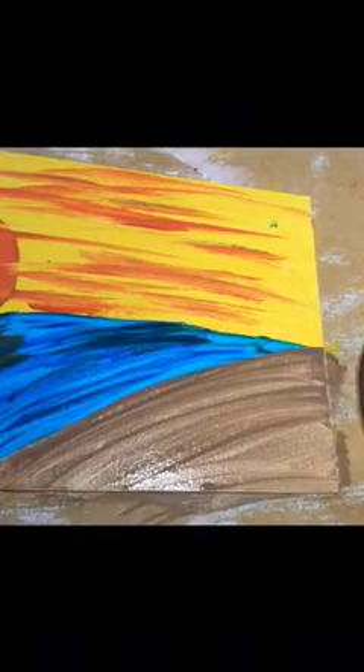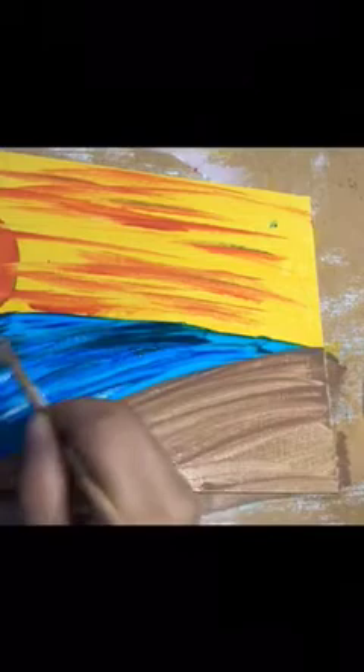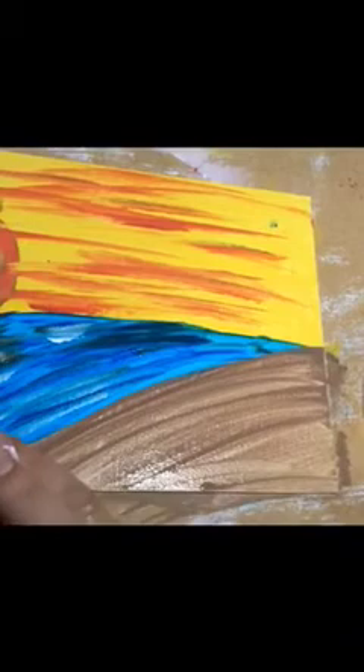So now we add the white. The white helps give it the waves that it needs. So here we just swipe, swipe, swipe. I don't really like this brush — it doesn't give me the waves that I'm looking for. I'm going to go back in with the same brush I used with the blue. Make sure there's no excess paint on my brush. I'm going to go in for the white and just come here at the edge, making the waves come in.